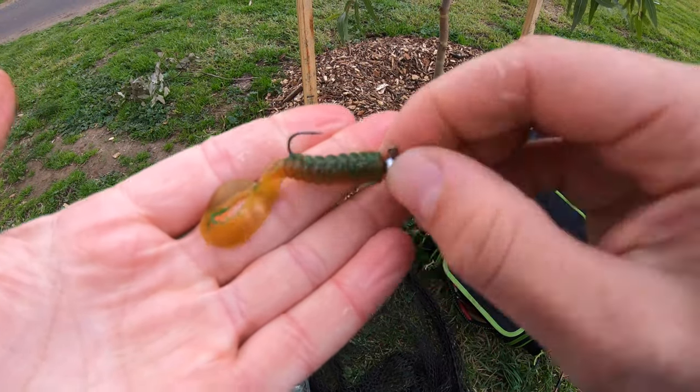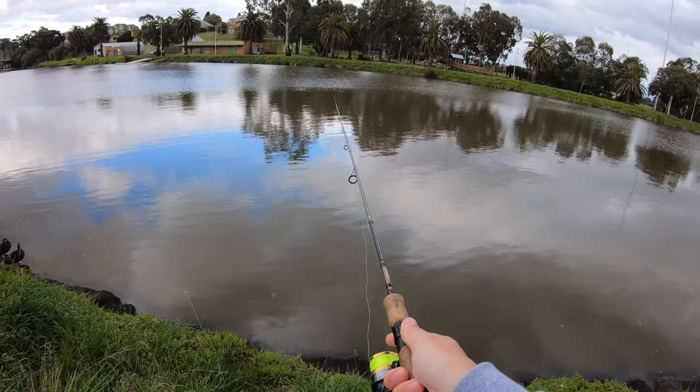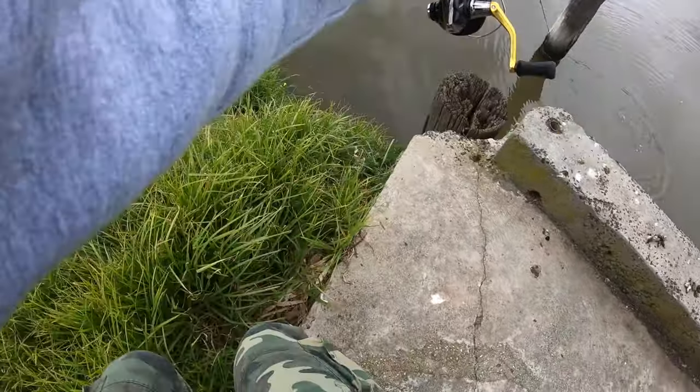And there we have it, a plastic ready to get smashed. Just hooked up — oh my god, it's a monster brim and I've only got four pound on, guys!